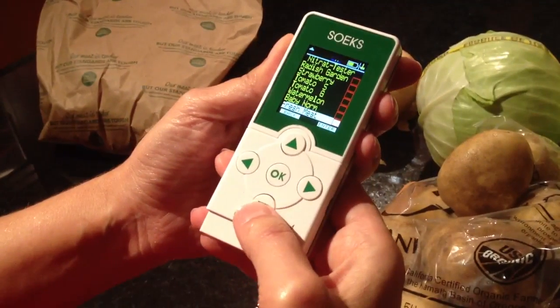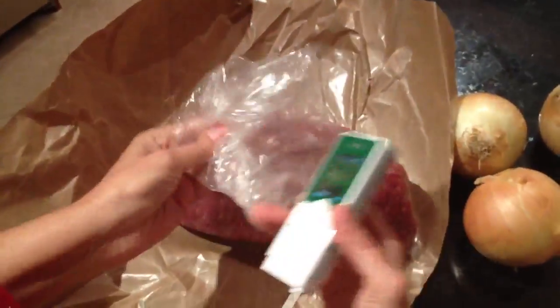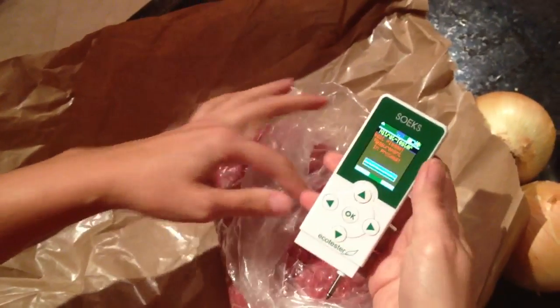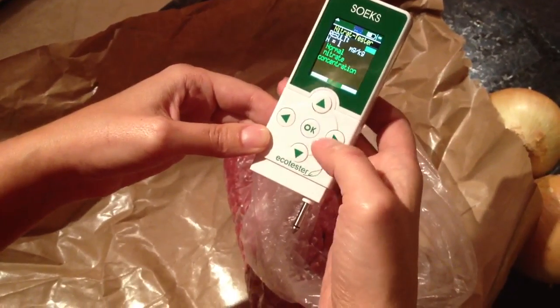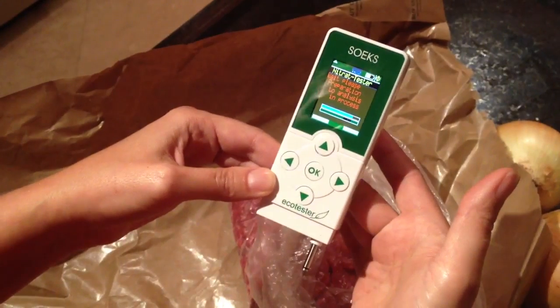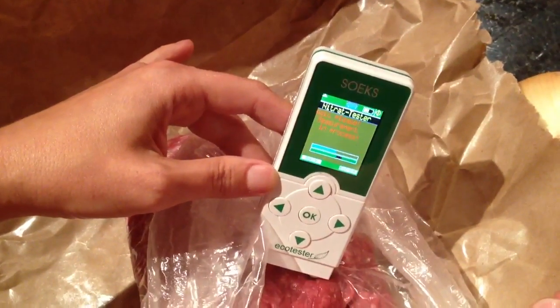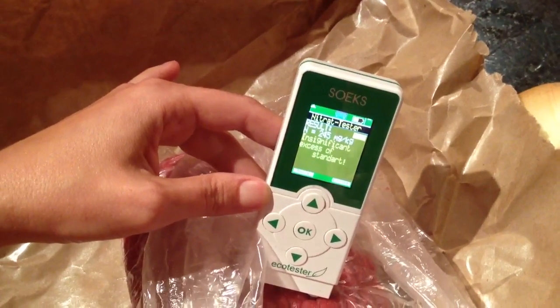We're choosing meat — oops, I think I went... oh, it's here. Okay, fresh meat. I have my fresh 95% fat-free grass-fed beef and I'm pressing okay. Oops, I made a mistake, so we need to start over. It's normal — that's good. Getting fresh meat, pressing okay. Sticking and pressing okay. Insignificant excess of standard.